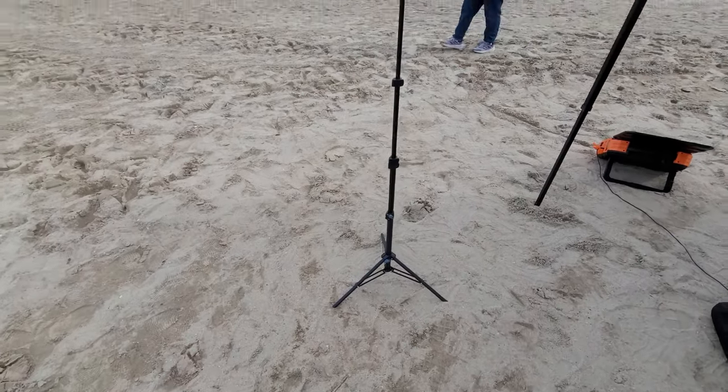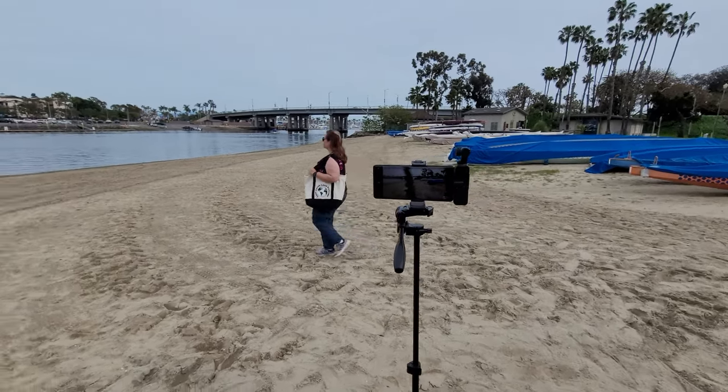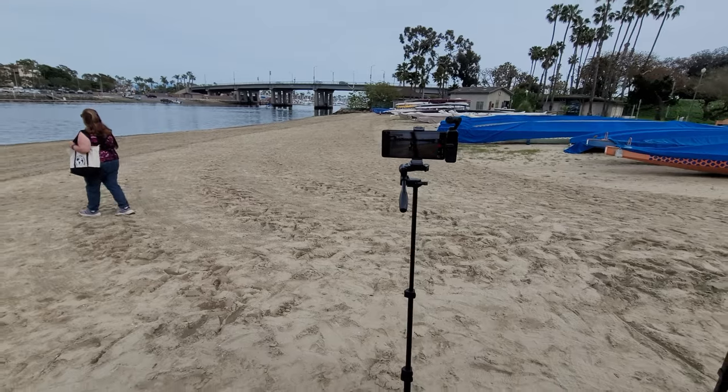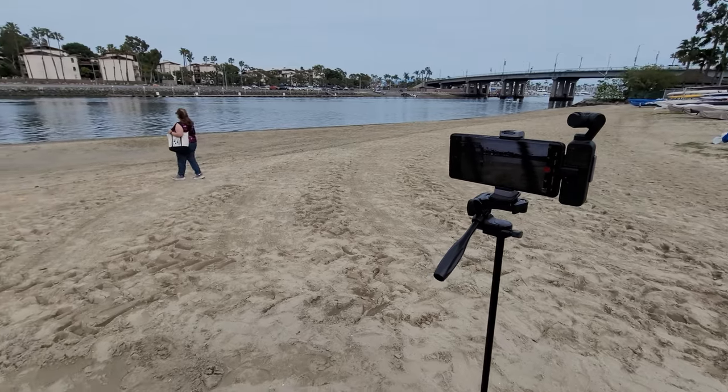If you're doing solo videos, look at this — you can set up your tripod anywhere you go, capturing whoever you want at the beach without needing a third person. You do have to have the right equipment, of course.